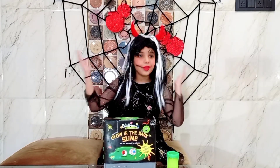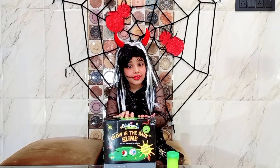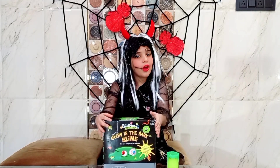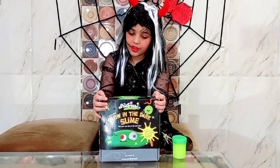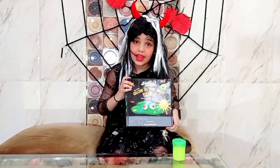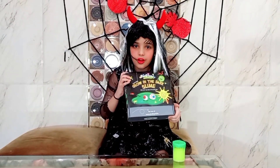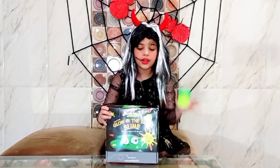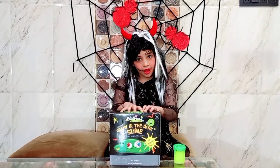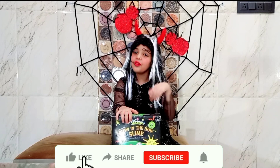Hi guys, welcome back to my channel Angel Star Surprise and a really happy Halloween! Halloween is coming really soon, so I thought to make a video on Halloween. Today we are going to unbox these beautiful Halloween slimes. They are super spooky and fun. We have two of them — a little small one and a big kit that we are going to make slimes by ourselves. I am really excited to make it, are you?